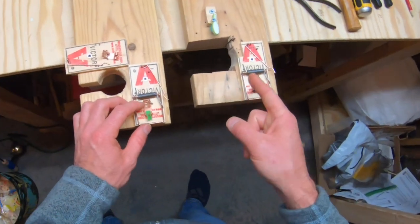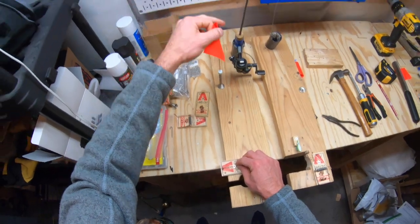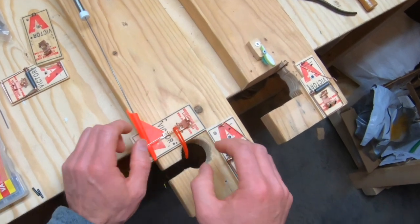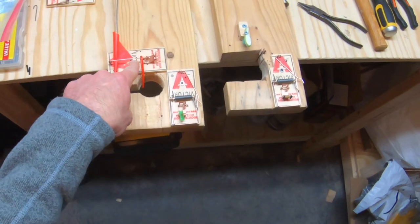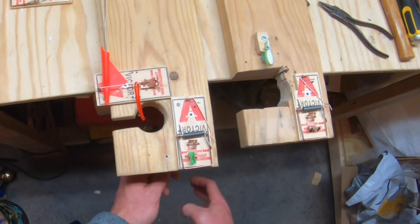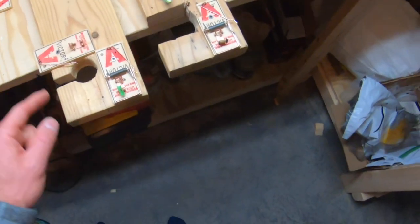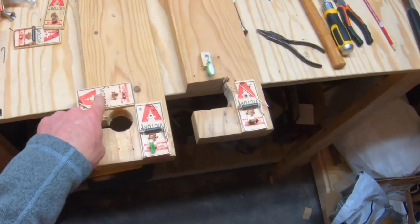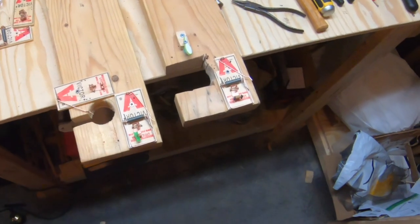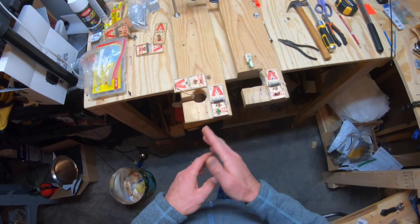I've got the hook setter set up over there, so this is going to be a different style of hook setter slash i-fish pro. Wrap the flag, put it underneath the trigger, set up the slip stop, and the line goes down the hole — when that bobber stop hits, you've got a pretty nice setup. The main difference is that this style is super sensitive, so if you're using any kind of active bait that pulls hard on the line, go with the first setup. These are two different ways you can modify your DIY i-fish pro to also be a hook setter.